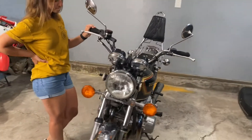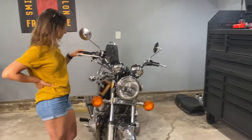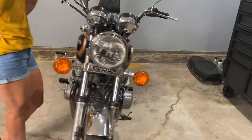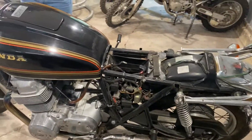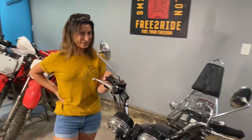We just picked up this marketplace find. Lexi, you want to tell us a little bit about the bike? So it's a 1978 CB750K, and that's just about all I know about it. I saw some girl riding one and knew I just had to have one. So we went on Marketplace and picked it up in less than 24 hours.